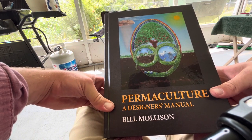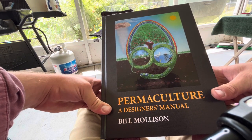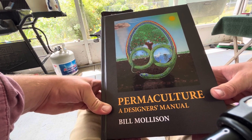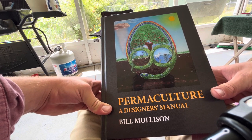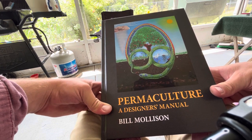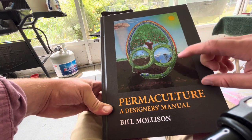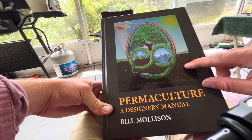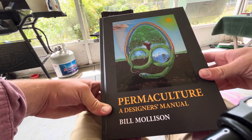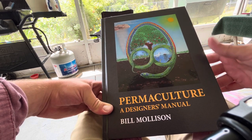This book is extremely dense — there's so much information here. I'll link down below a course you can take through Udemy, an online learning platform, where Bill Mollison himself as well as Geoff Lawton have a video series where they do lectures.